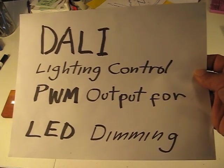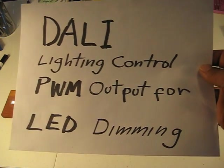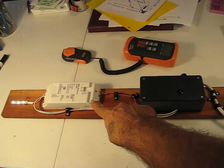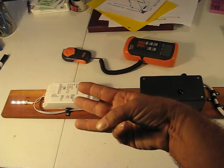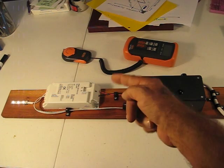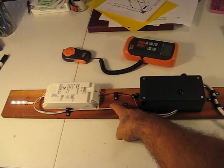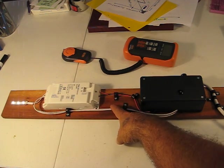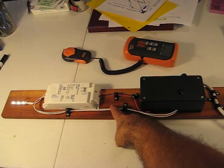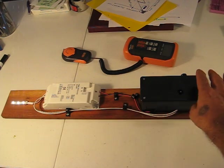This is a module capable of having three independently addressed channels. And you can use the same TouchDimming line, which will accept between 5 volts and 290 volts AC, 50 or 60 hertz, as a control.